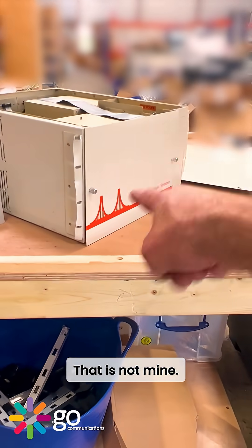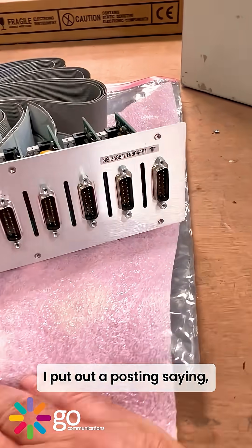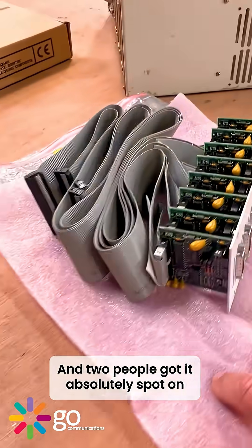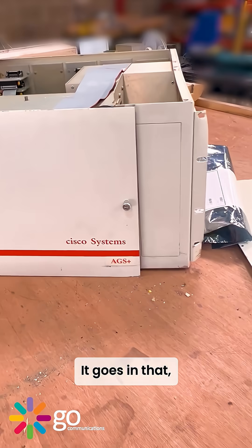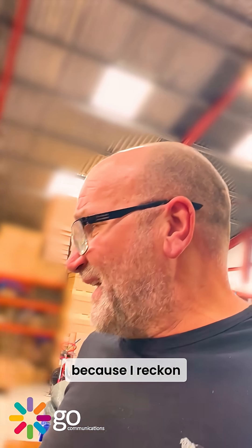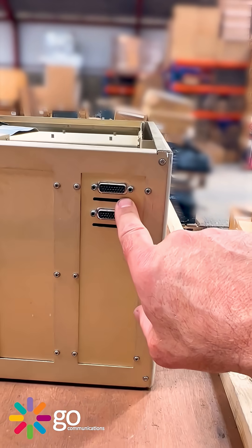That is not mine — that belongs to David Bombal. I put out a little posting asking 'what is that?' and two people got it absolutely spot on. Where does it go? It goes in there. I'll have to look on my one, because I reckon that is number 292.